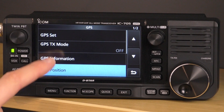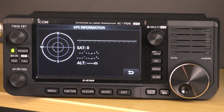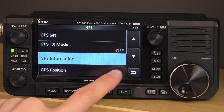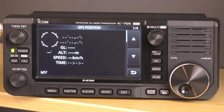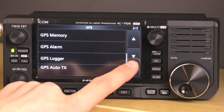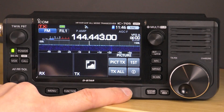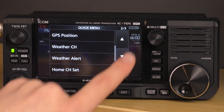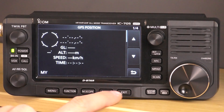I'm inside so I don't have great GPS signal strength, but if you click on GPS information it gives you all the GPS satellites you're receiving, your altitude, latitude, and longitude, and also your grid square — which is very handy. If you click on GPS position, there's additional information including time, speed, and the grid locator. That will be very handy for those operating SOTA or portable who want to know their grid square. You can also click the quick button and scroll up to GPS position to get to the same menu quickly.